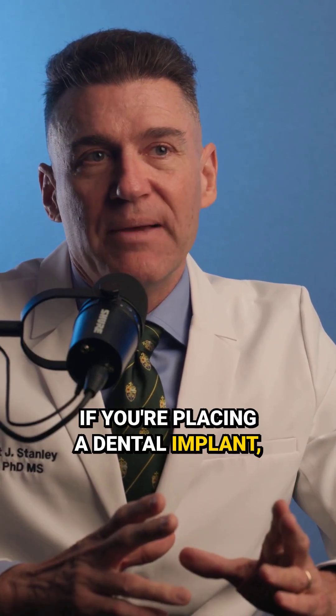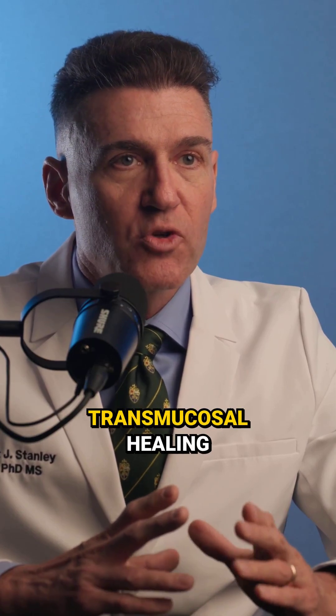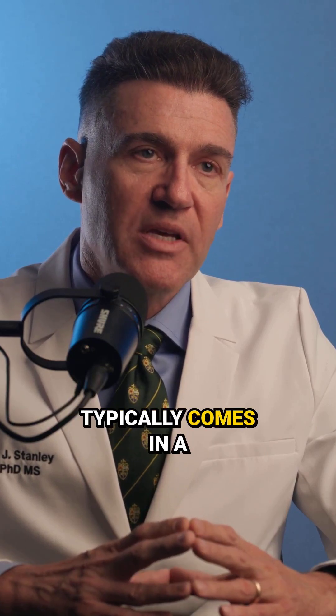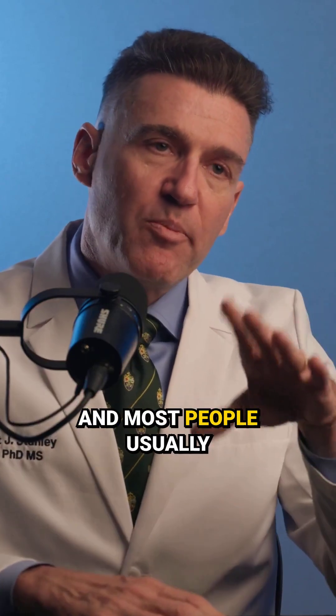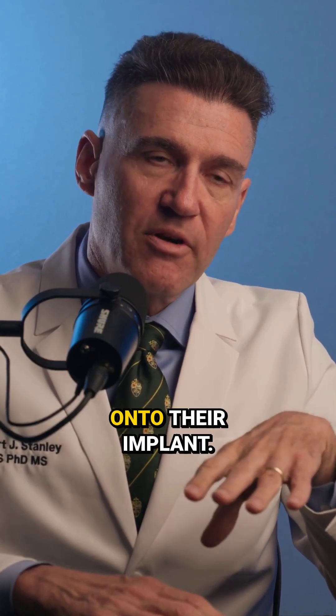If you're placing a dental implant, and at the time of placing the implant you place a transmucosal healing abutment, the transmucosal healing abutment typically comes in a narrow, regular, and wide profile. Most people usually place a regular healing abutment onto their implant.